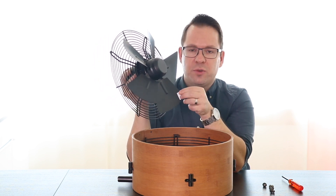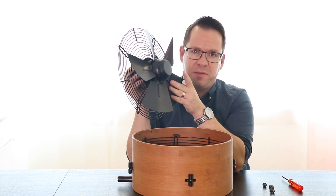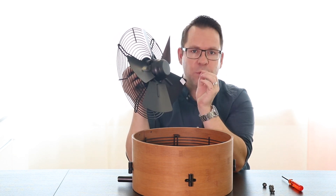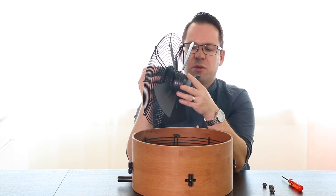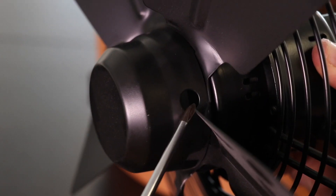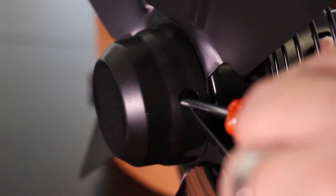Just make sure not to use too much water because it could destroy the fan. Now if you want to fix the fan blades on the axis, you will need to look for an opening, a hole. In there you will find a screw. What you want to do is loosen this screw — please make sure not to loosen it too much.